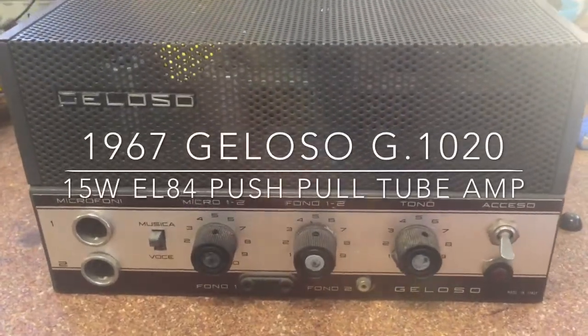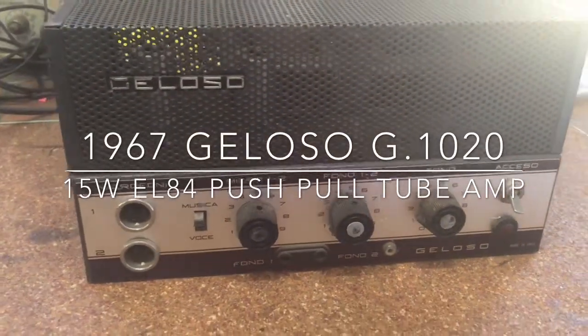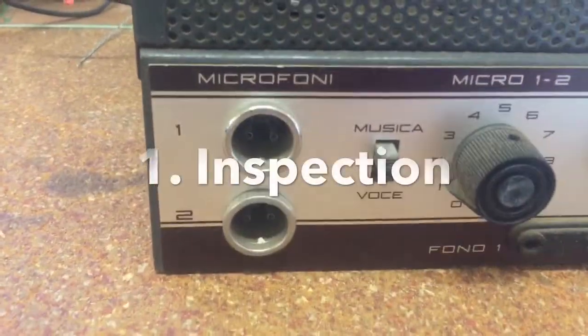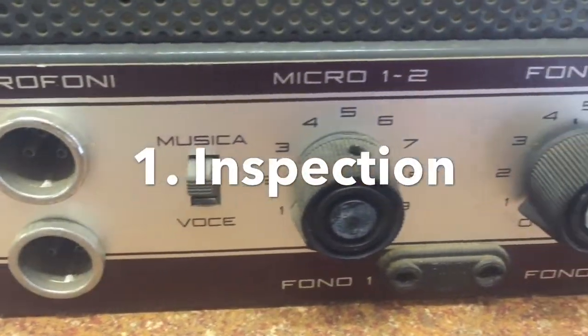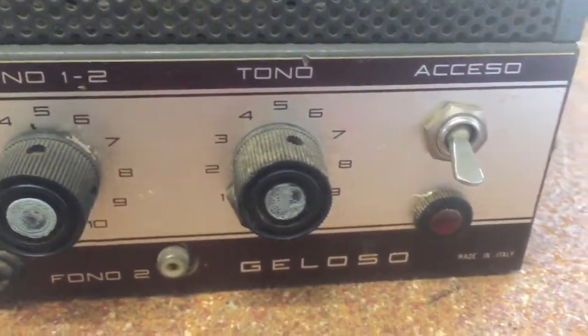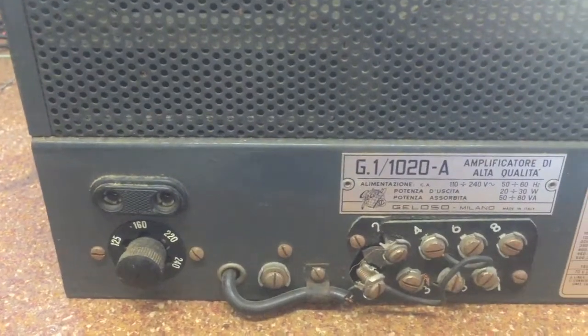Today we'll be looking at this Geloso 1020. The amp is probably from 1967. It will certainly not be younger than 1969, because in 1969 John Geloso went out of business.